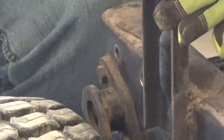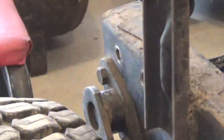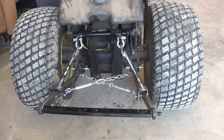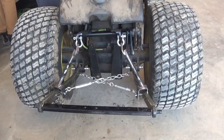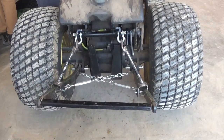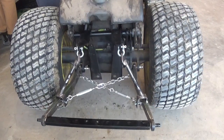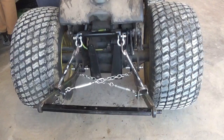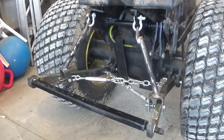And there we go — rock shaft is reinstalled, just got to hook up the three-point now. Now that the lift arms move up and down under their own power, I'm going to have to sit here and think about the mounting for the top link for a little bit, just to make sure we get the geometry right on that. Hopefully the next installment on this will be the last part.